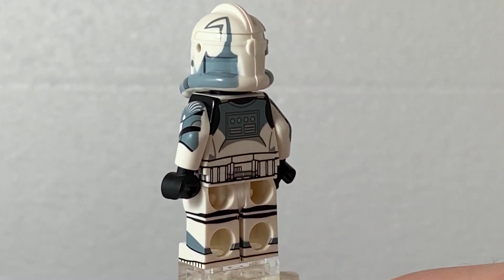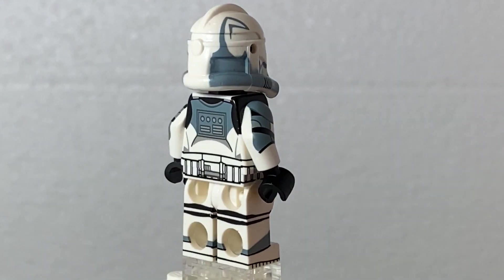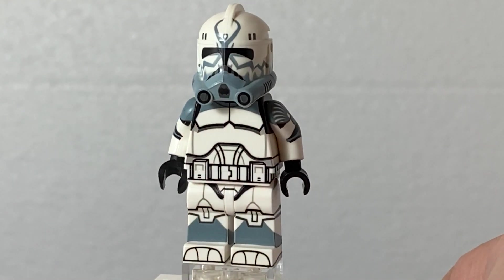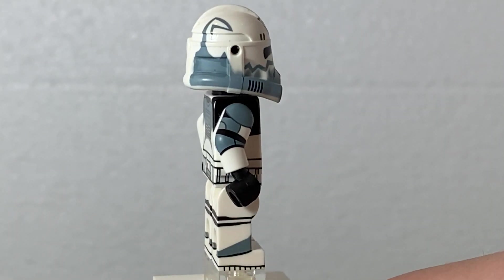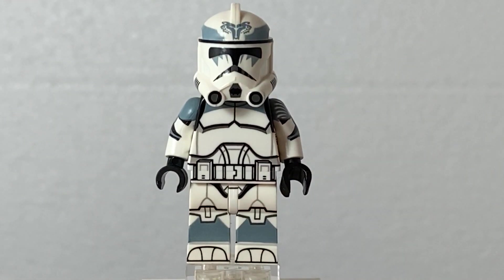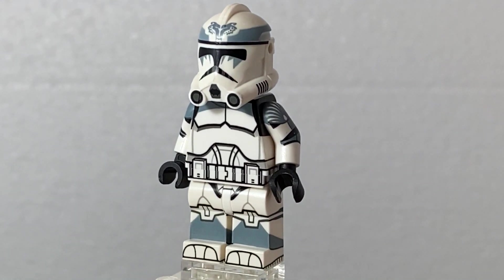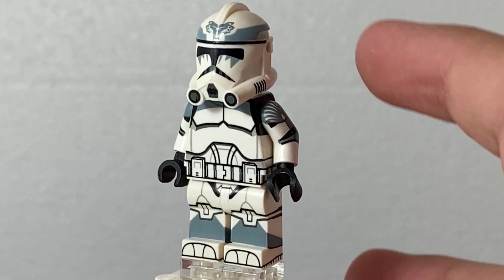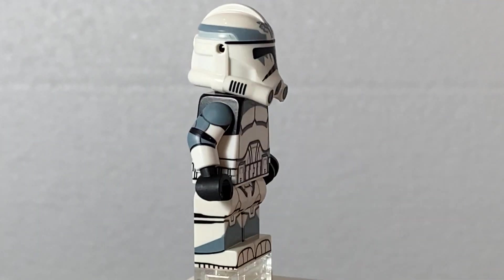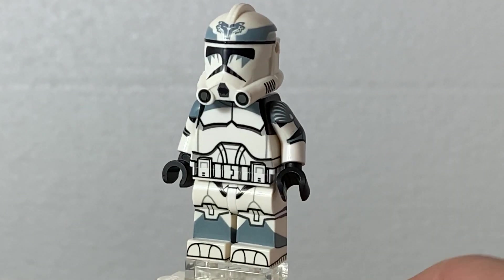He has those ears as well, coming from the back. I'm really happy I didn't get any misprints or any kind of mistake with the printing, which is a really good thing. And the next one is Boost, from the Wolfpack as well. Same torso and legs, just a different helmet, and he has those teeth under his eyes which are really, really good.